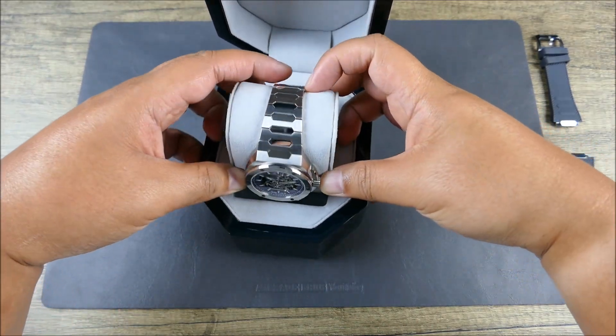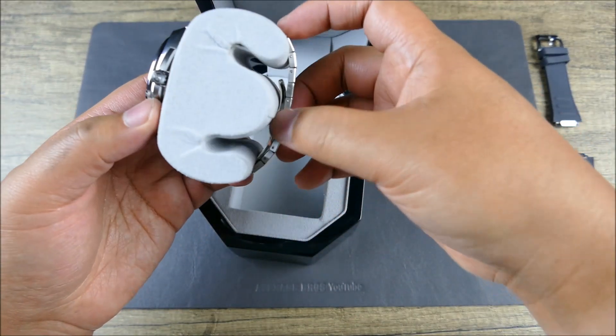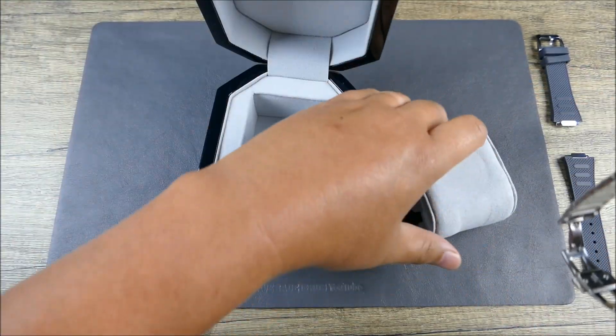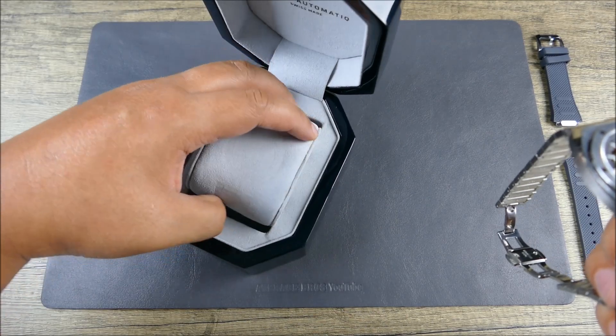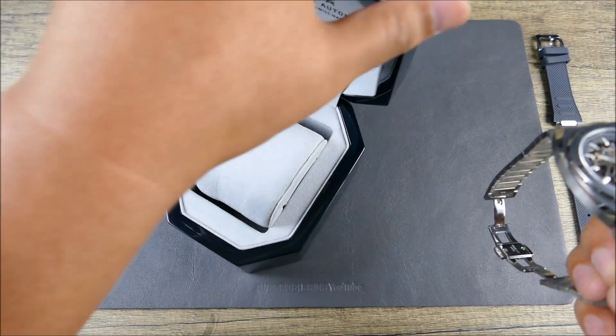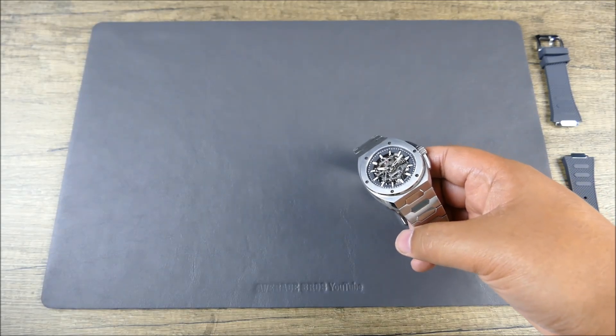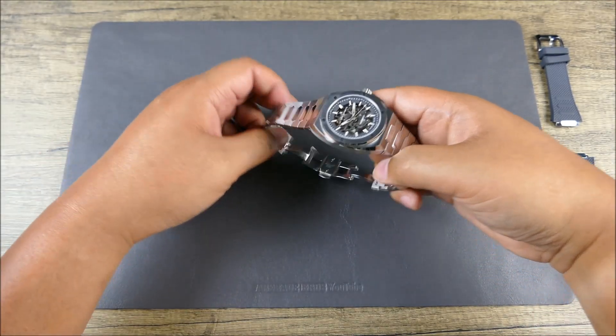Getting to the timepiece itself, another reason why it was nice to have this is because of that bracelet design. This isn't really the type of watch you can lay flat — at least not as flat as a normal watch. It's going to stand up due to the body of the bracelet.